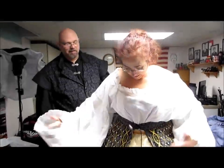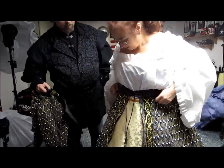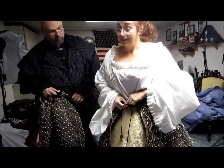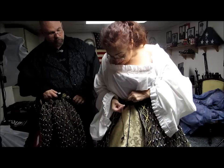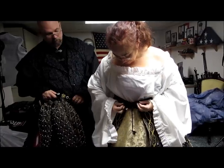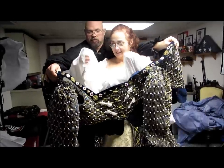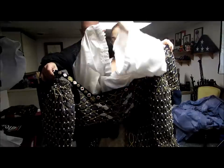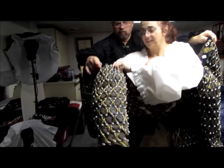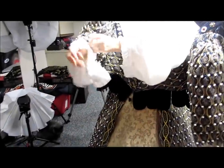Been there, done that, don't want to go back. Next is the bodice. This bodice has lace-off sleeves, so you can wear it with or without the sleeves.